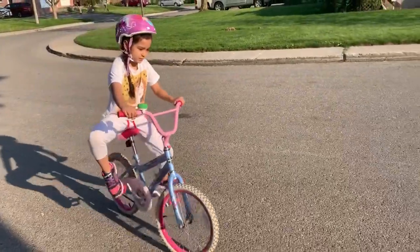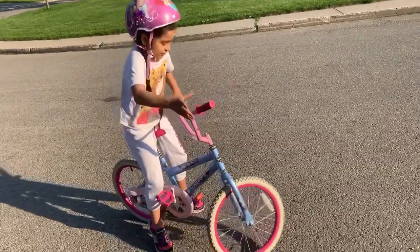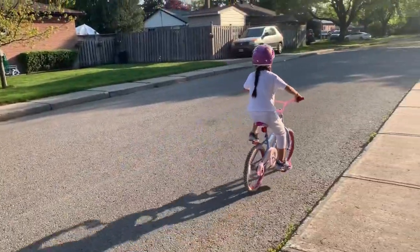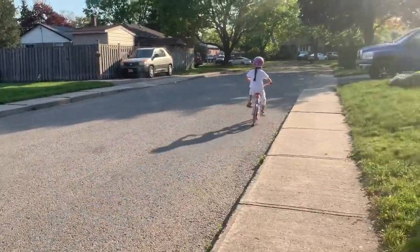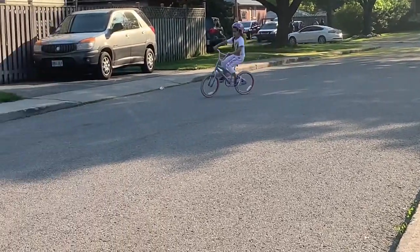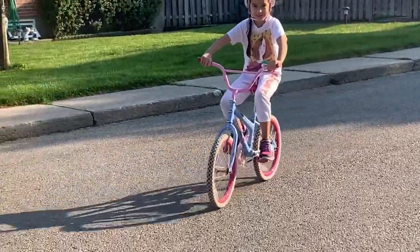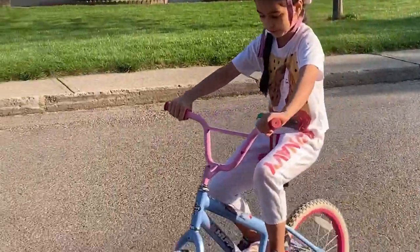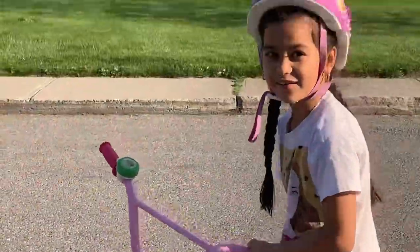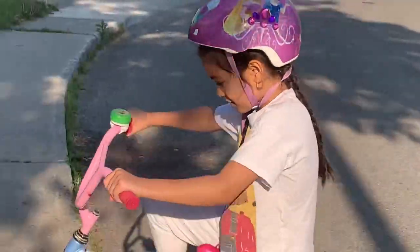Now let's see what else I can show them — a really hard trick! Okay, so guys, you may not be able to do this but I'm really good at it. Now I'm going to show you how good I ride. Ready? Let's go, let's go!